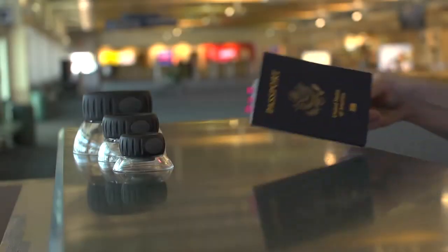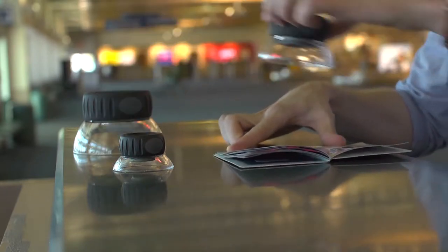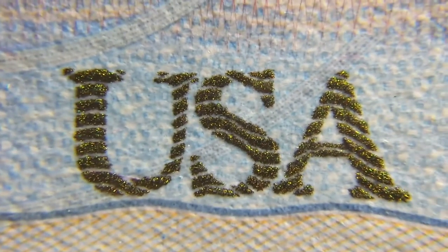At Carson we're known for the precision and quality of our optics. In fact, if you've ever seen TSA at an airport, you'll notice that they're using Carson loops in order to inspect passports and different forms of identification.